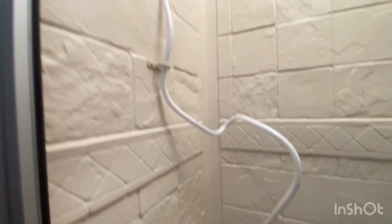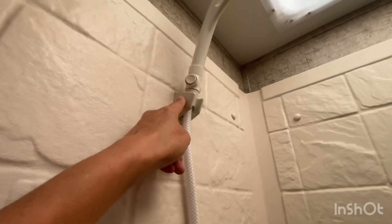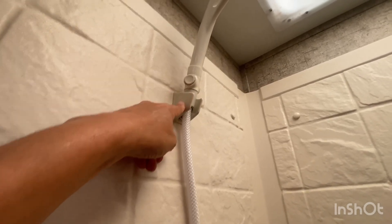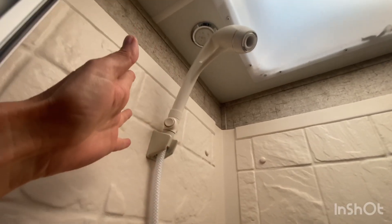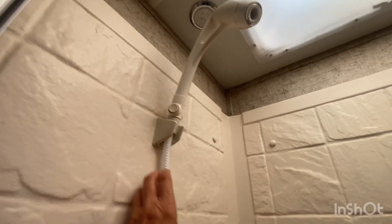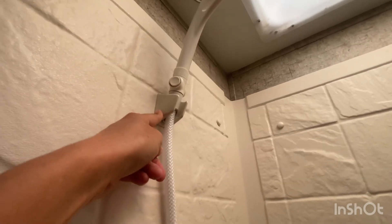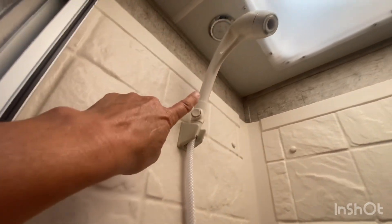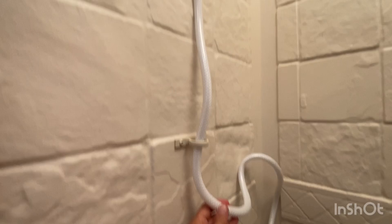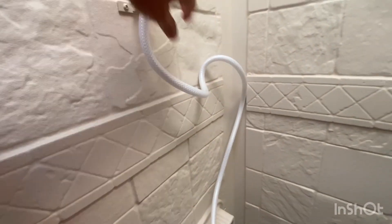The one thing I don't like is look how much extra hose there is — what am I supposed to do with that? This is the hose I had for the previous head and it works for now. I don't know what this connector piece is called, but that can be replaced. I don't like that this hose is way too long — they didn't need to do that.